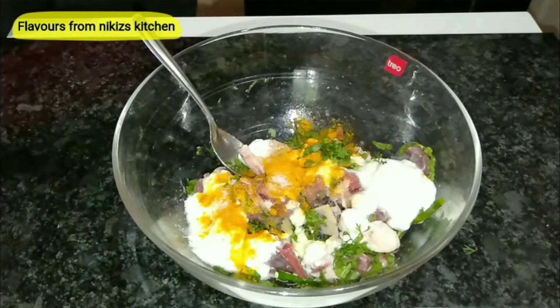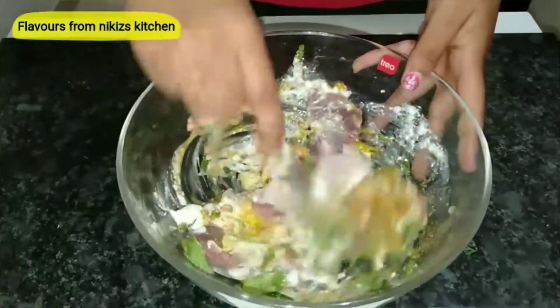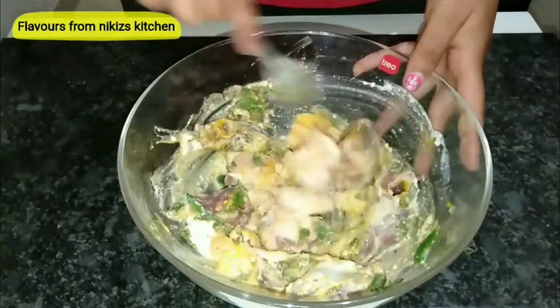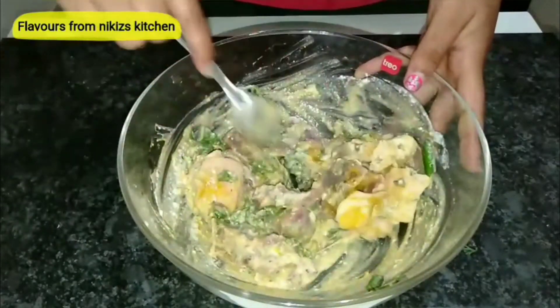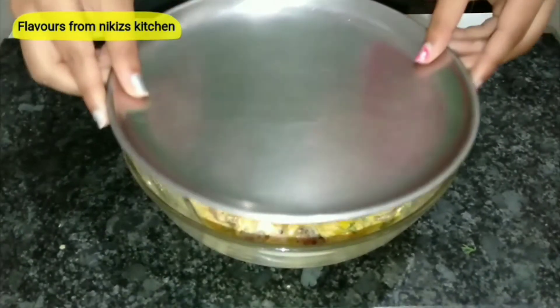Followed by 1 tsp of turmeric powder and some salt to taste. We need to add 1 tbsp of garam masala, as it adds a really great flavor. We'll mix it nicely — make sure each and every piece of the mutton gets coated by the masala well.